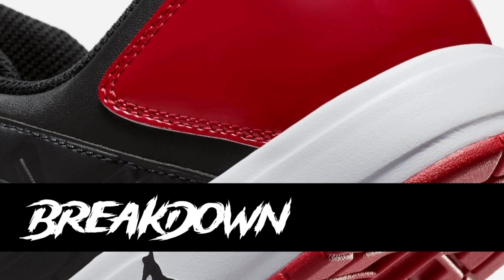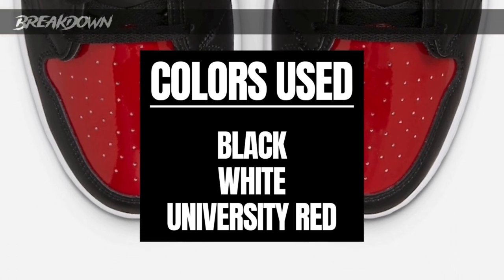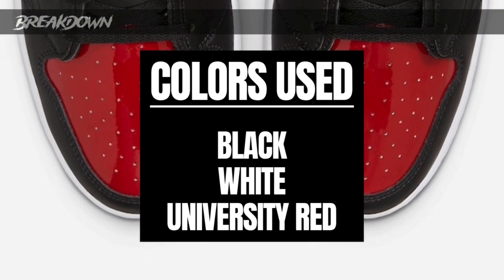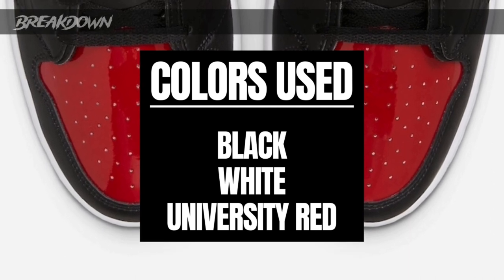Part one is the breakdown — the overall look of the sneaker, colors used, materials used, stuff like that. Here it is, the Nu Retro 1 in the Patent Bred colorway. It looks pretty cool — you know what to expect from a new retro with patent red leather on it. They're trying to push the new retros again, and I can't be mad at them. It's a decently priced sneaker. Colors used are black, white, and university red — not official but pretty obvious. Pretty simple, pretty straightforward.